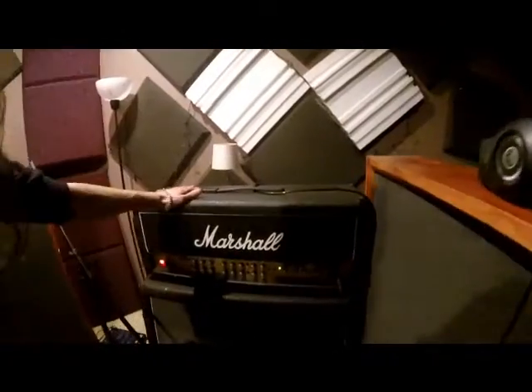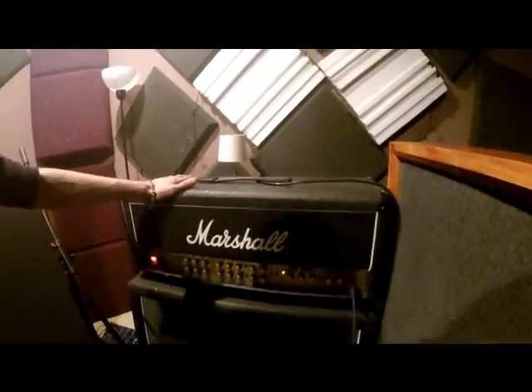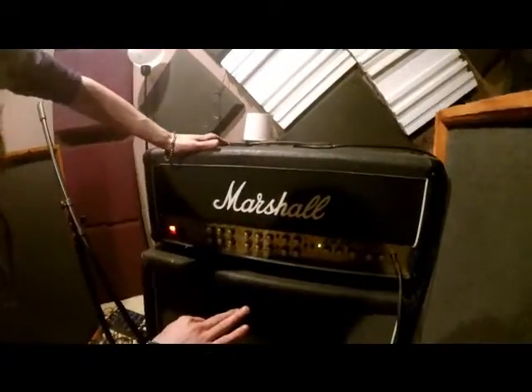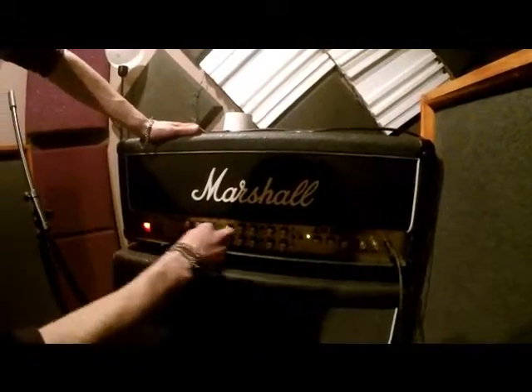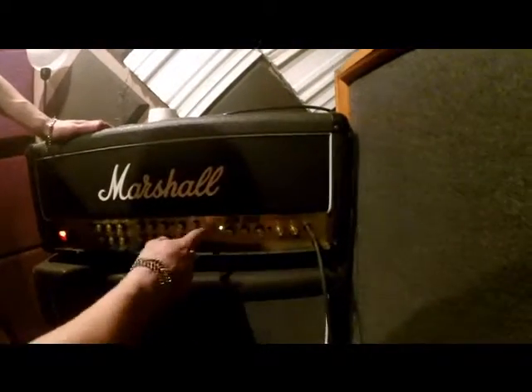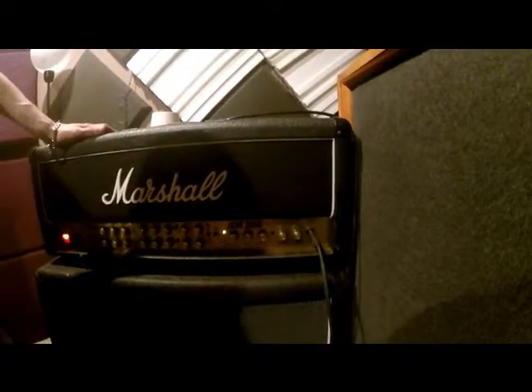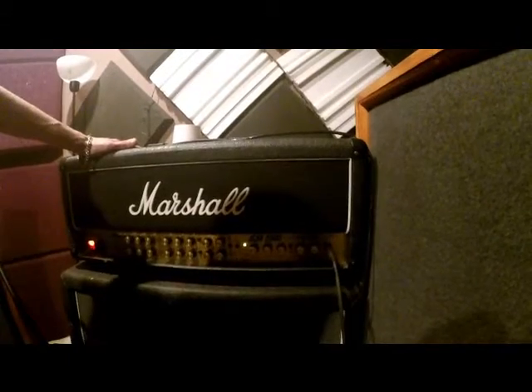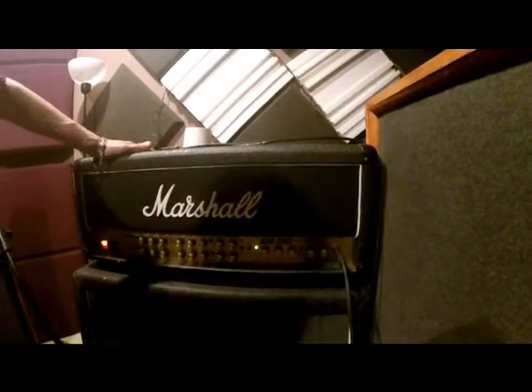This is the Marshall JCM 2000 Triple Super Lead. We've got three independent channels: a crunch channel, a lead channel, and an independent channel for cleans. It's a hundred watts, all-tube — sounds great, other than it needs tubes replaced — but we're getting some pretty wicked sounds out of it. And this is Slide's Black Heart cab. I usually play through a Marshall but they sound pretty similar, so we just went with that.